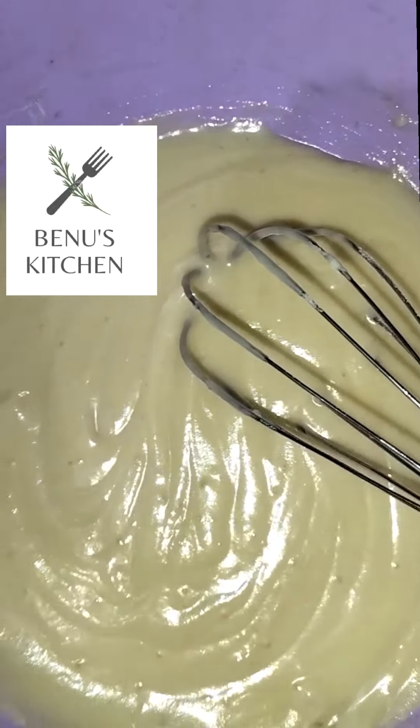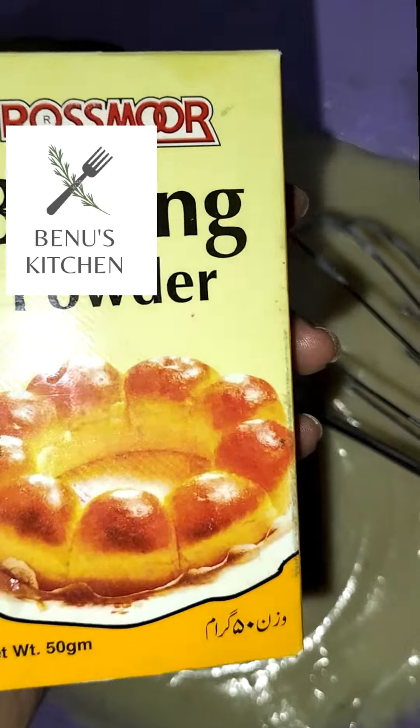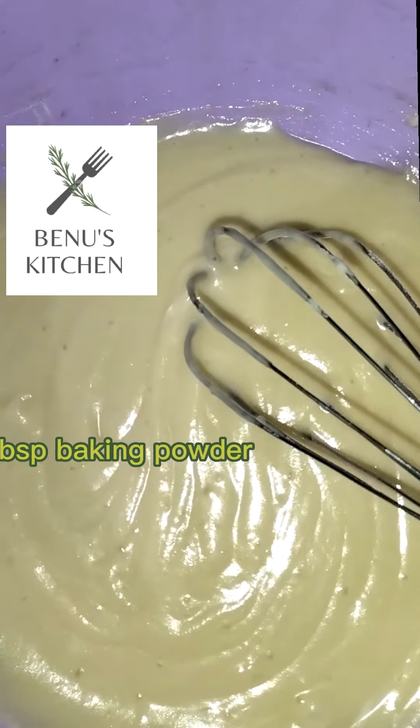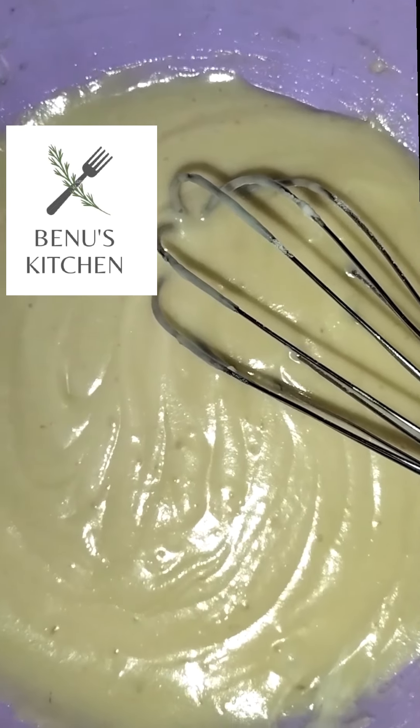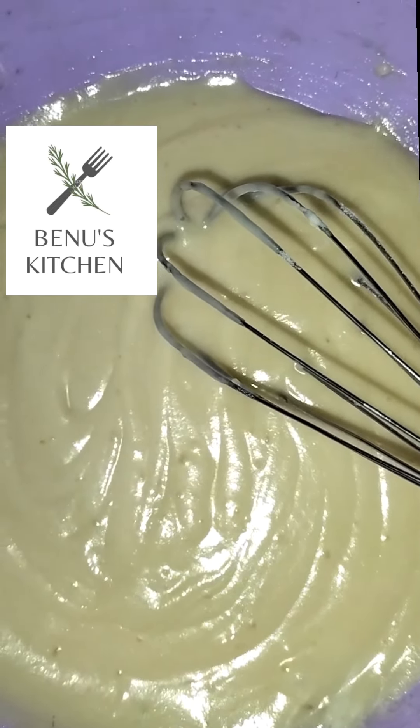After mixing the batter with rose milk, I will use 1 tablespoon of baking powder. If you are new, use 1 teaspoon of baking powder.